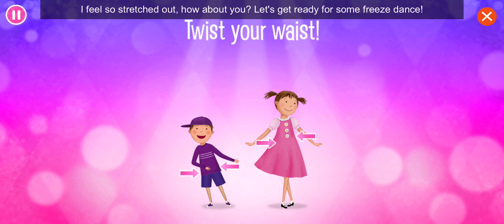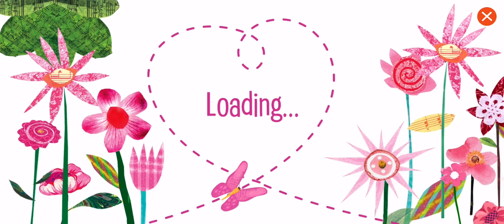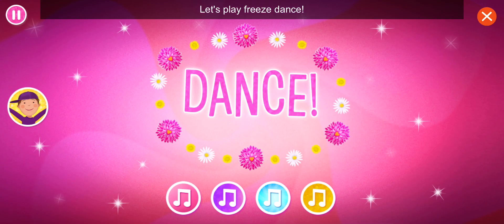How about you? Let's get ready for some freeze dance! Let's play freeze dance!